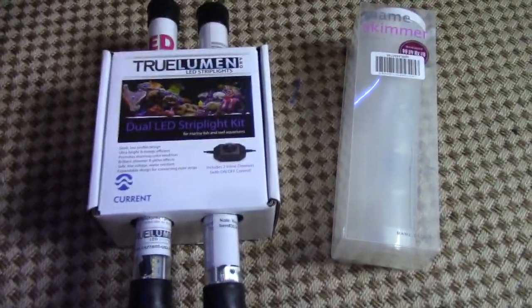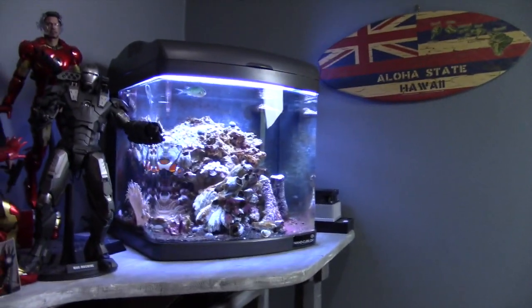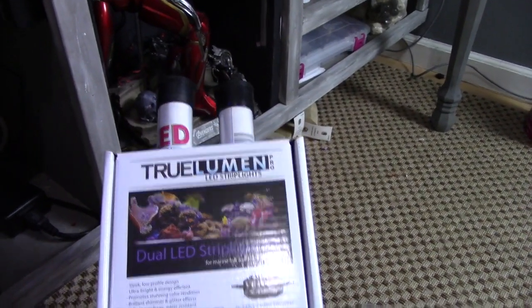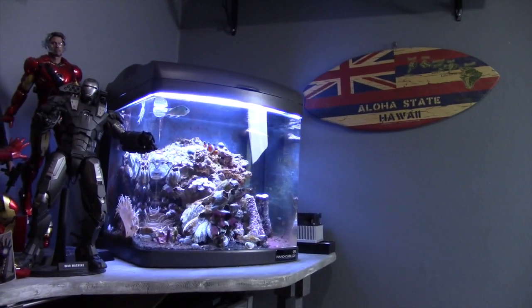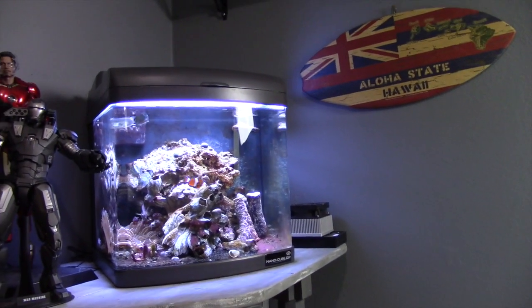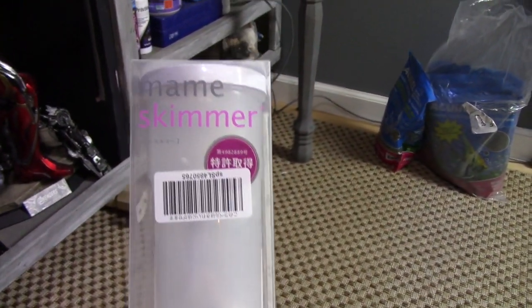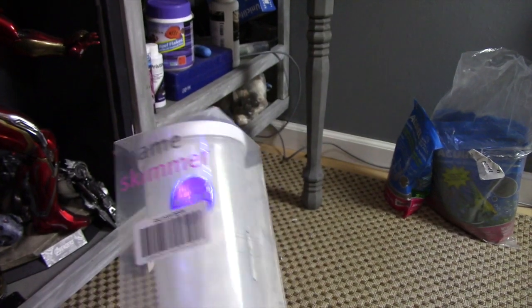How's it everyone? So I've got two things in the mail today that are going to be installed on this JBJ NanoCube. The first thing is going to be this Trulumen Pro-LED Strip Lights Retrofit Kit, which is essentially going to replace the fluorescent lighting that comes with this one. I've had it for two years and now I think it's time to replace the lighting. The second thing is this Air Bubble Skimmer — Mame Skimmer from Japan.